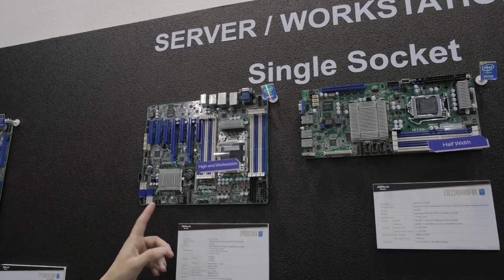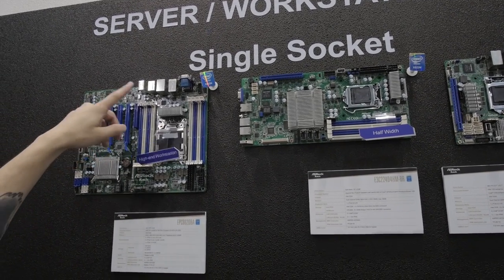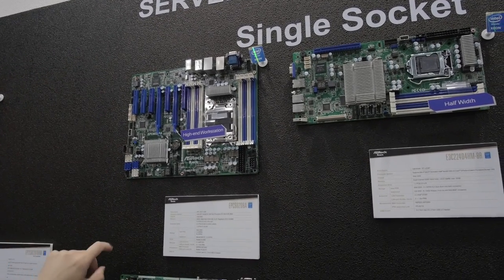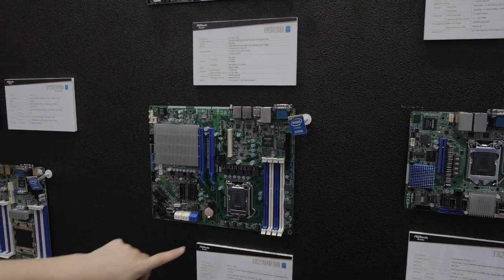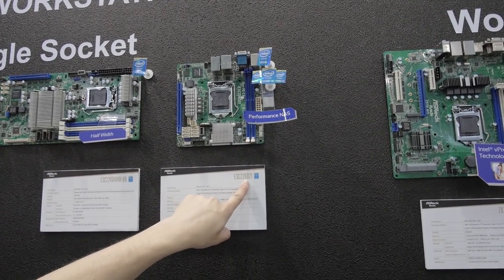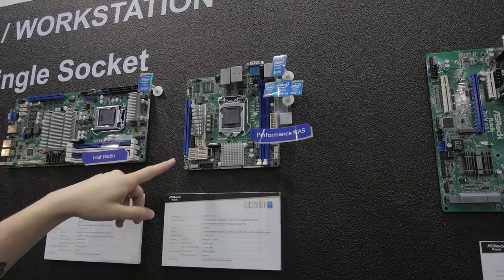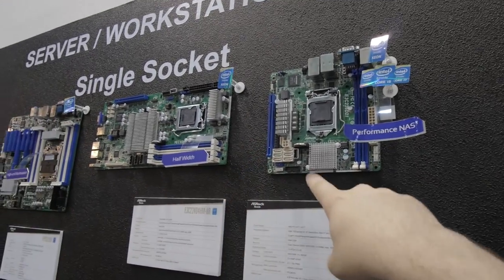Moving over to single-socket workstations and servers — kind of the same setup. This one has a lot of DDR3, eight SATA 2 ports, two SATA 3 ports, with Marvell SATA 3 connectors as well, and it looks like it's got some SAS in there too. This one down here is pretty nifty — SAS 3, plus SATA 2 and SATA 3 connectors. For the half-width systems, this is a performance NAS, the E3C226D2I, with six SATA 3 ports.